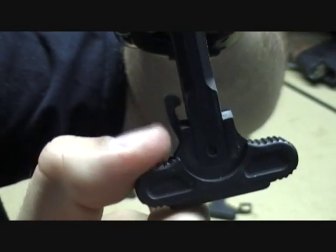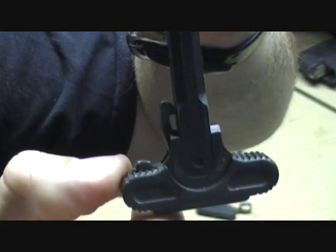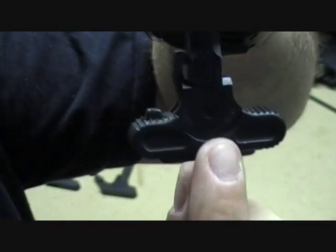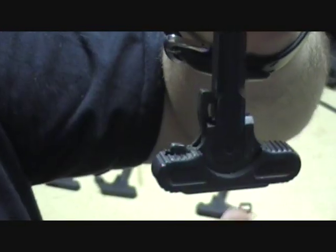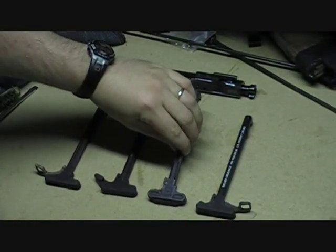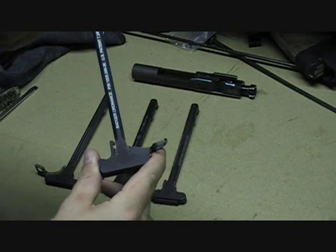So you have this latch here on the traditional side — you can pull it and it'll just unlock that little latch. Or you can come onto this side and pull it. If you notice, it cams right here in the middle and basically unlatches that latch. I came across a little quirk with that charging handle that I'll show you in a second once I throw it into the gun, which prompted me to go back to almost a standard charging handle setup.